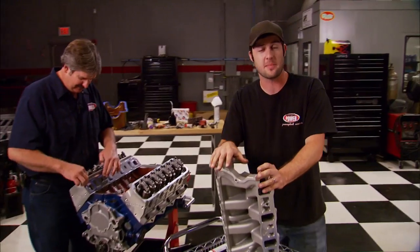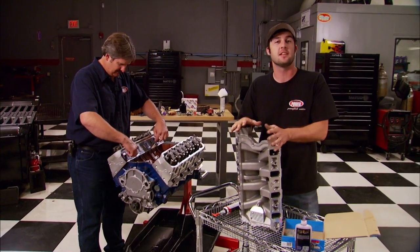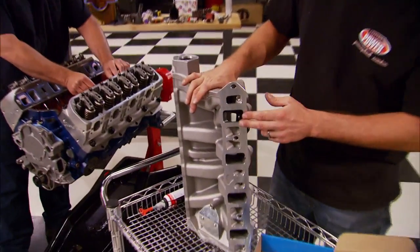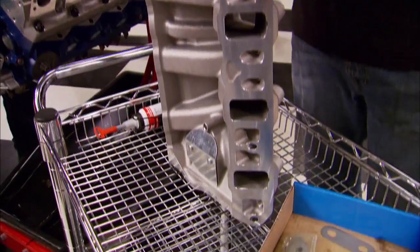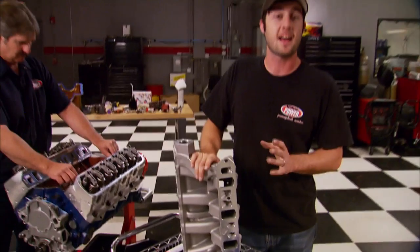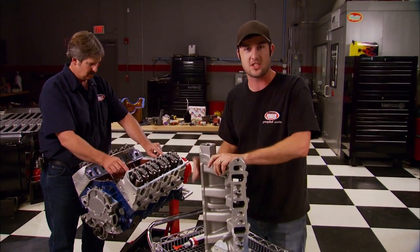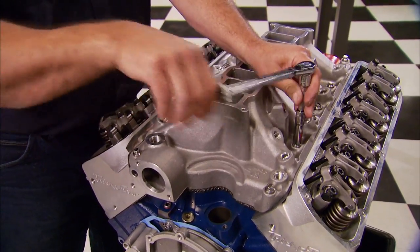We're dropping on the gasket so we can install our lower Trick Flow intake manifold. This is the Box R series and it's been computer-engineered to deliver a balance of airflow distribution and velocity. It has runners that measure 2 by 1.2 inches and they're 11 inches long with the upper portion installed — that'll give us great low-end torque and a lot of high RPM horsepower. It also has an RPM range from 2500 to 7500 RPM. After we install the ARP bolts we'll torque them down using a three-step pattern.